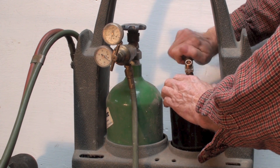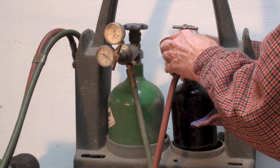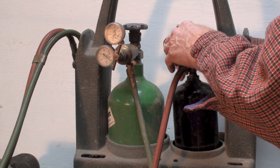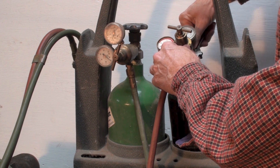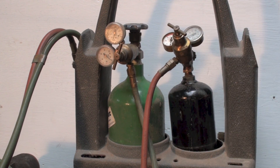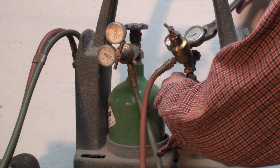I'm going to crack the acetylene valve too, and then put the regulator on it. Now it's ready to use.